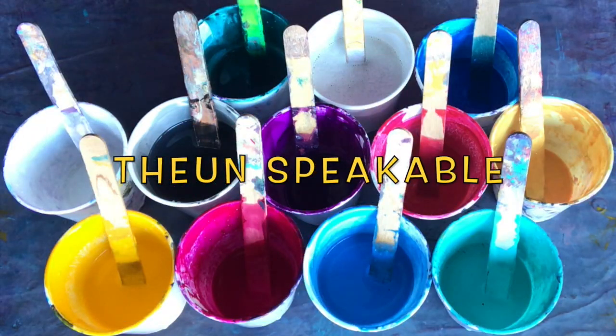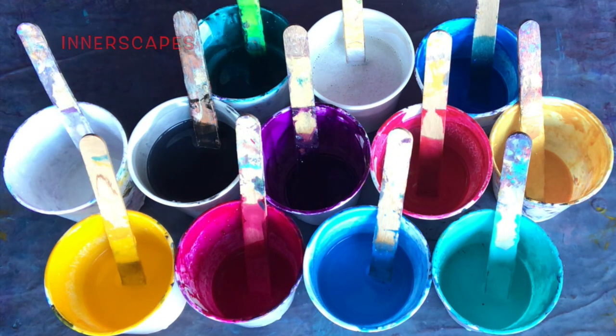Hello everyone, this is Thea Unspeakable at Innerscapes Art Studios. Today I am painting with golden fluid acrylics. Most of them are mixed with GAK 800 and Floetrol and I'm using them up because I do not like that mixture so much.